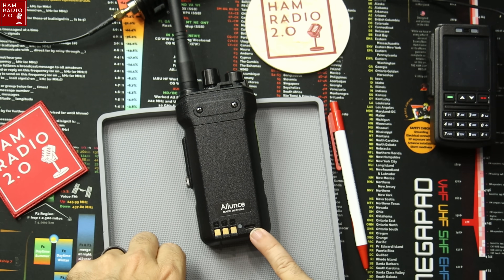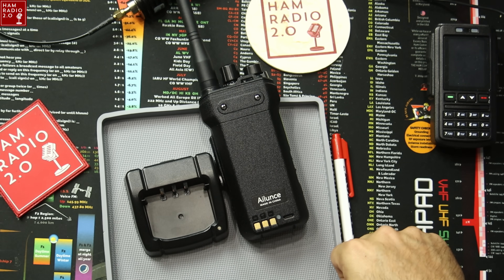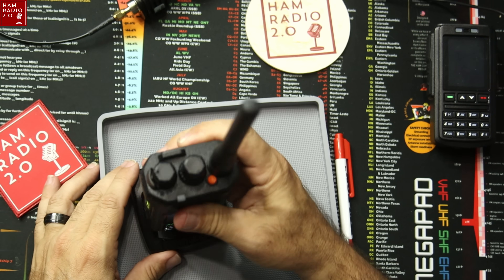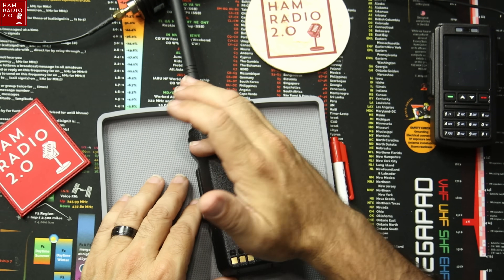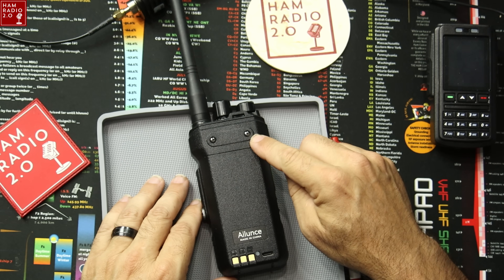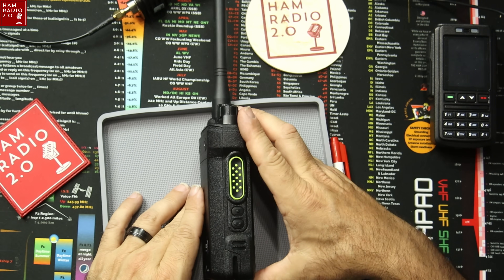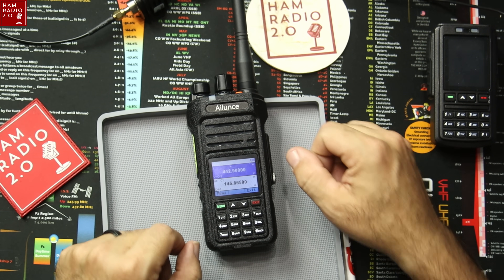USB-C charging is right there. It comes with a base for the radio — you set it on the desktop and can charge it with the base. It's USB-C, so you can also just charge it directly. The belt clip attaches to the body of the radio itself, not on the battery, which I like. So that is what the radio looks like.